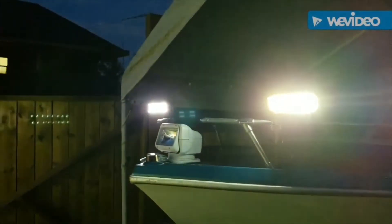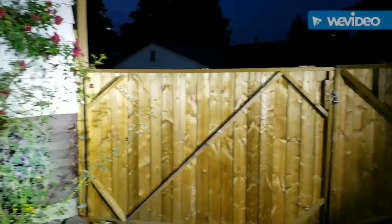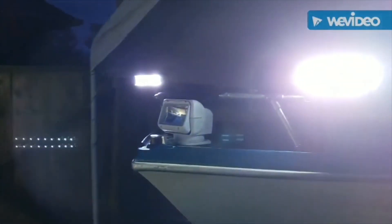We're back to show you how the lights work in the evening. These are the 9-inch Yitamotor LED lights. There you go — that's them on at night. They are quite bright and seem to work pretty good, lighting up everything. Thanks for watching this video.